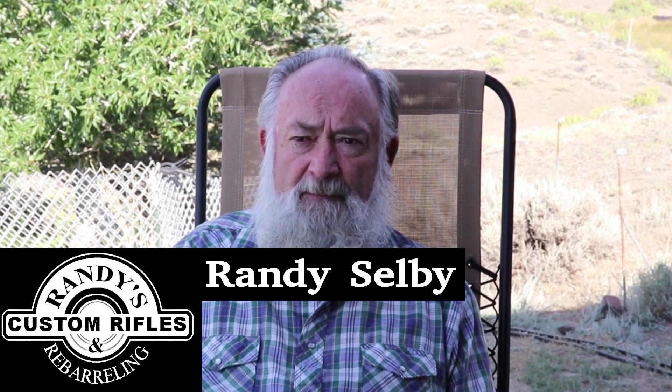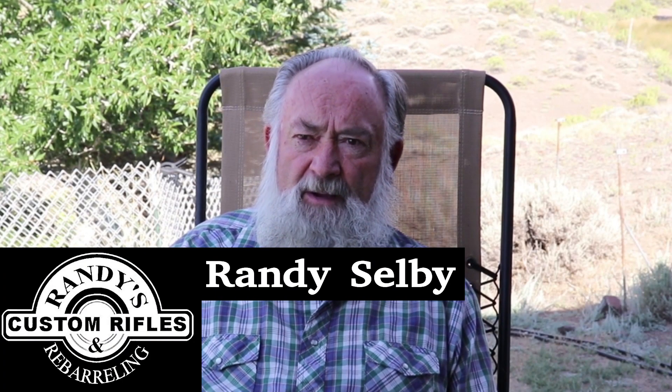I'm going to talk this morning about cartridge cases, specifically cartridge cases that have been fired in a specific rifle. Let's say that you have a .270 and you have a considerable number of cases that have been fired in that .270 — once, twice, three, four, five times, whatever it might happen to be.